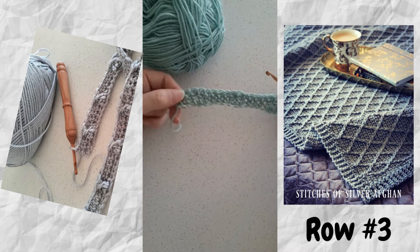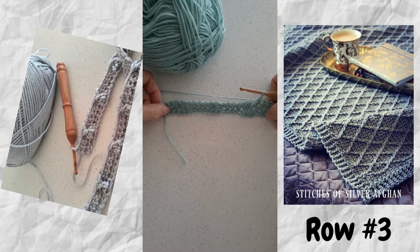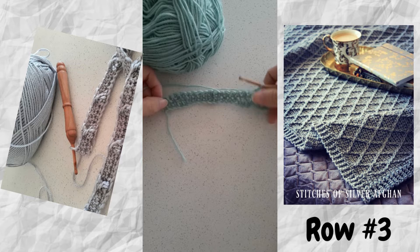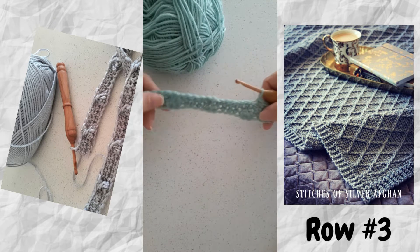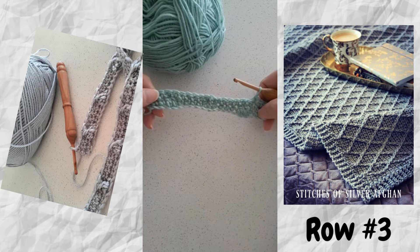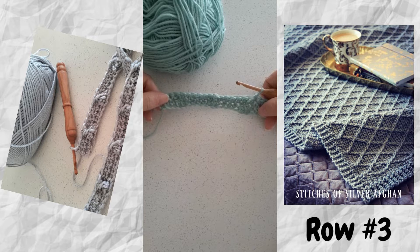I've made a swatch here, just a small section. All my blanket patterns are written so that they're made to measure. You can use yarn and hook of choice and make them to any size, so even with this pattern you could use it to make a dishcloth, a scarf, or a blanket of any size.